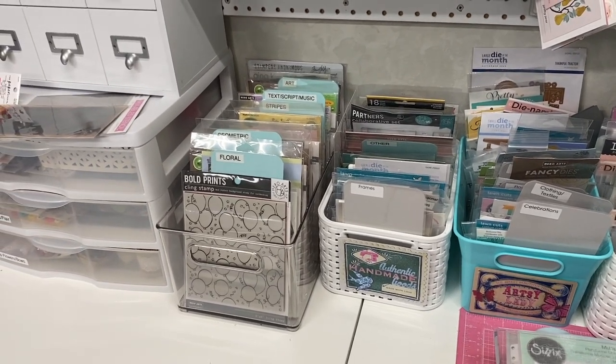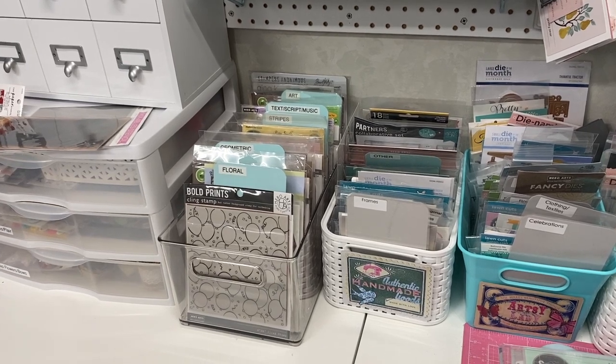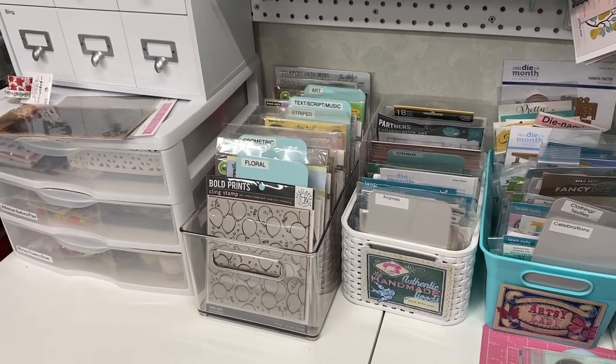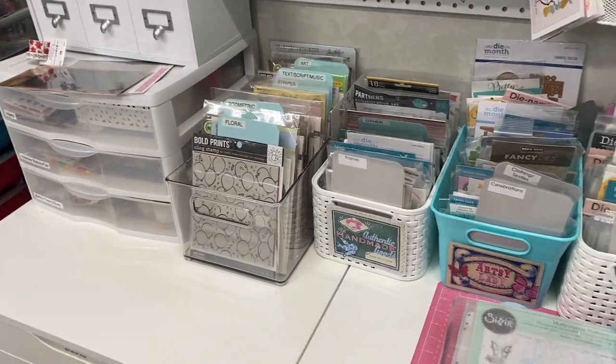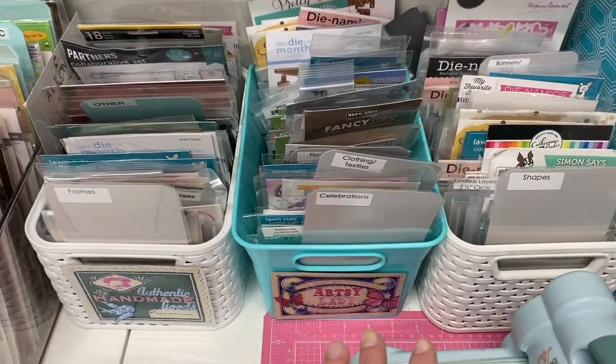She was mentioning you might have some of these things on hand already, like die cuts that you could use in your journals. And that got me thinking — I have a lot of dies. Right here we're looking at all of my metal dies.